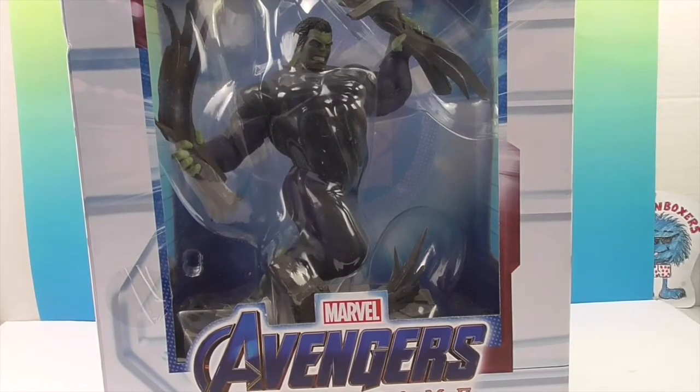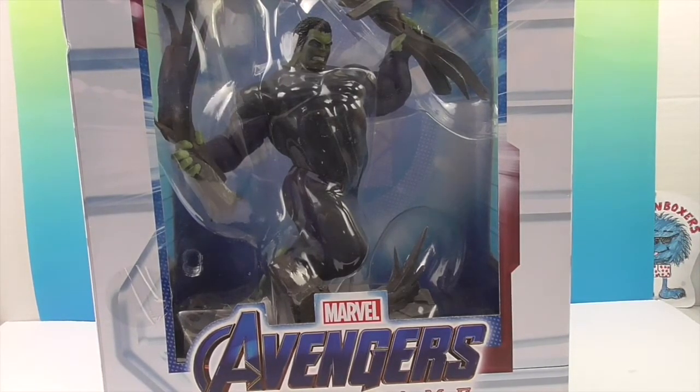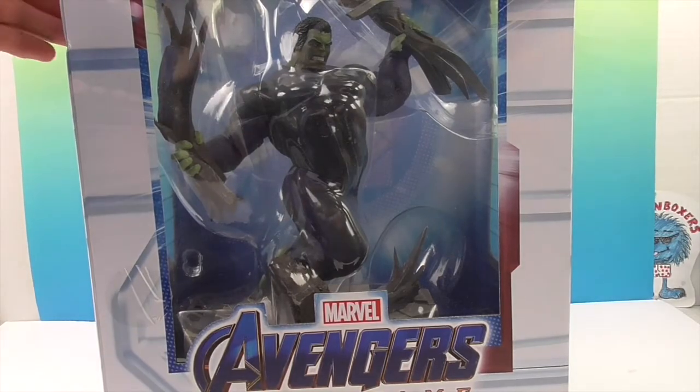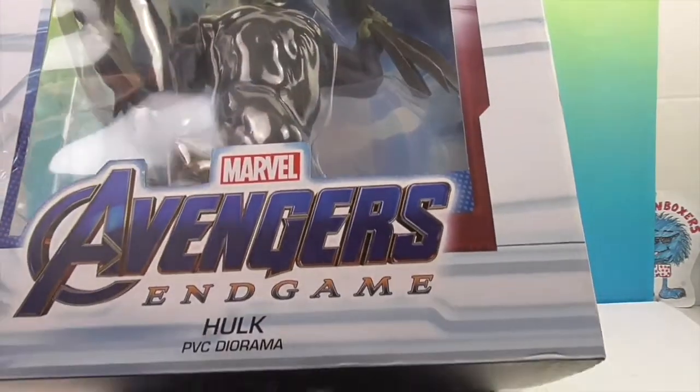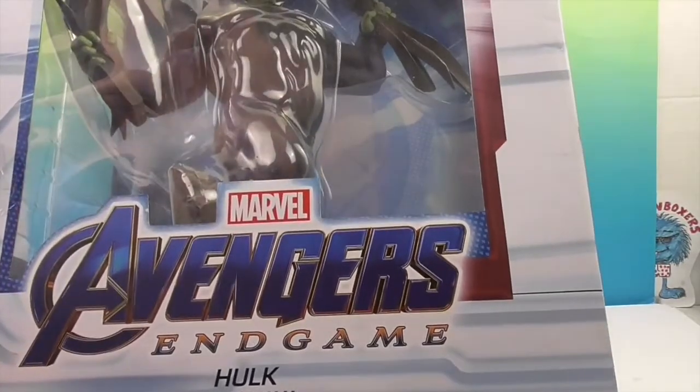It's got the purple and gray and black, just like all the others — kind of like a leotard, but it looks really cool. He's definitely bursting through something; it looks like steel cables or rebar.